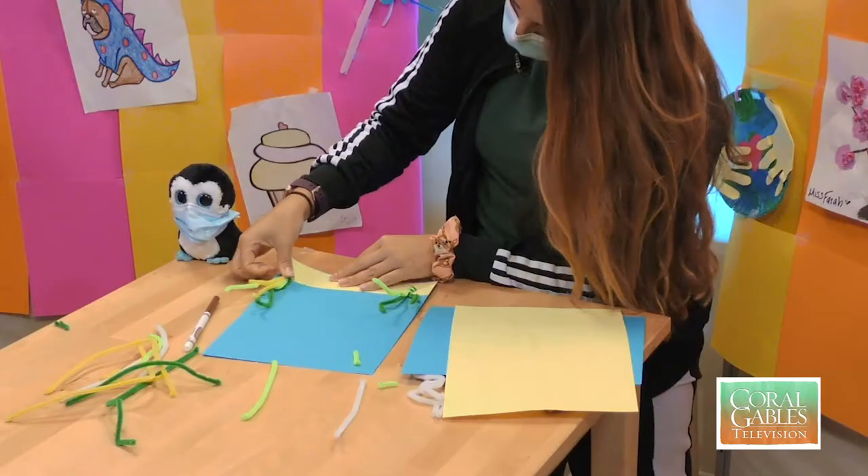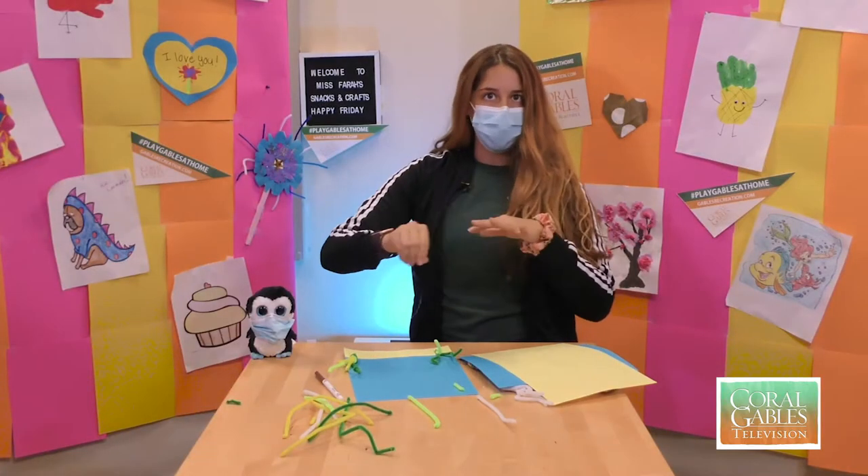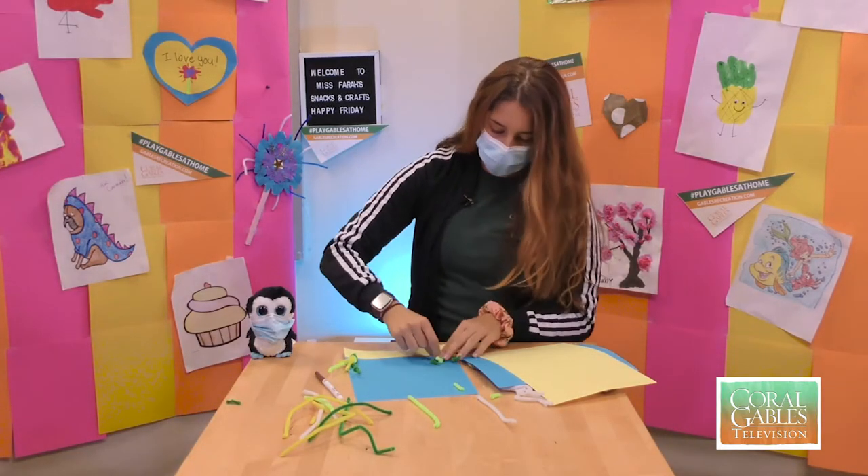You're going to go ahead and press them down very softly, just like that. And then once they're glued on, you can start separating them so they kind of spread out and cover your page a little bit more.